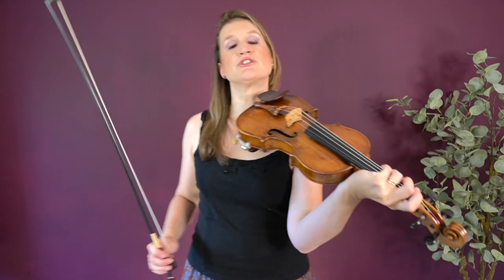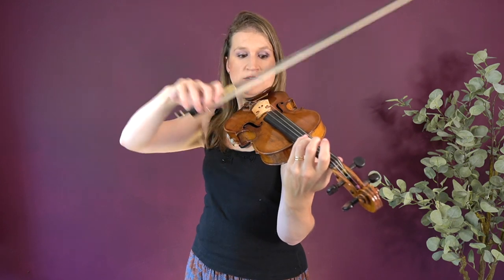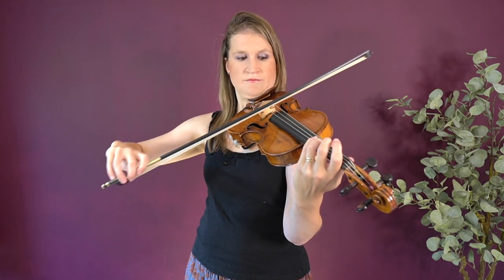We did long bow strokes, and you can imagine that the shorter the bow stroke, the smaller the circles. So if I do a half bow, it's also a little bit easier. You might want to start with the smaller circles and then build it up from there if you find it difficult.